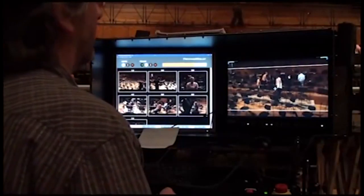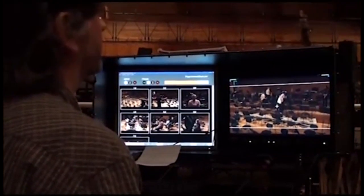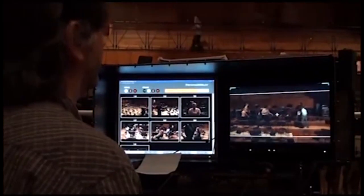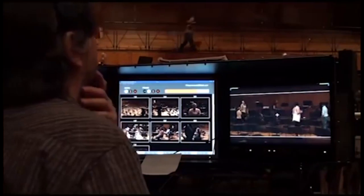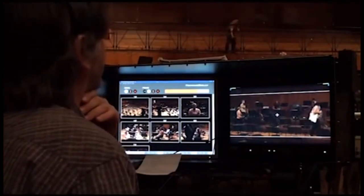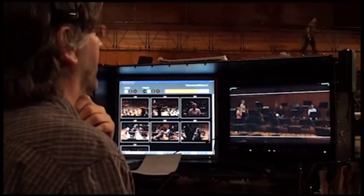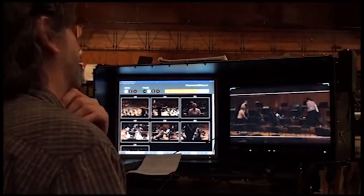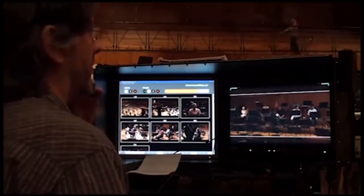The cameraman and grip now tune each of the 36 camera moves by composing with pan, tilt, and zoom. Focus can also be preset. The operator is also checking that the camera paths generated by the TechnoDolly do not interfere with the set pieces or musicians.